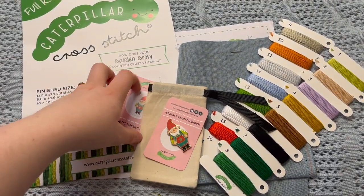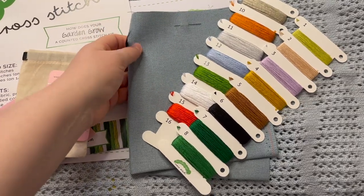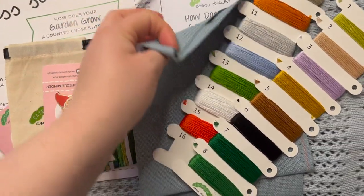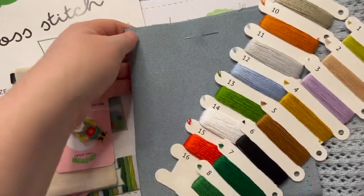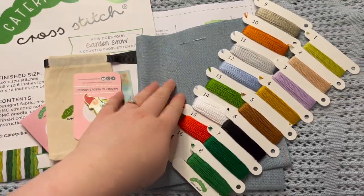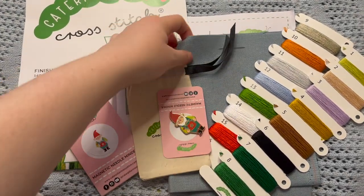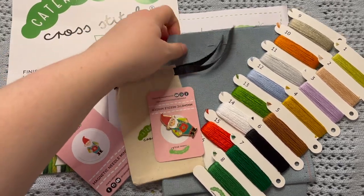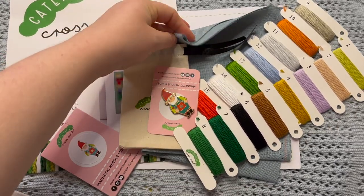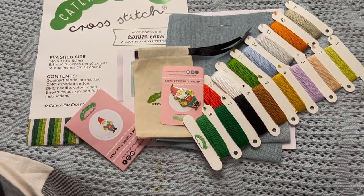Are you guys going to be joining? Are you excited now that you've seen all of the colors and the fabric? I really love this fabric — I really want to know what color this is. I might ask Sally, because this is just a really nice neutral blue. I love Zweigart fabric; it is my favorite. I just love anything on a Zweigart base — hand dyed or regular. The quality of their fabric is just next level.